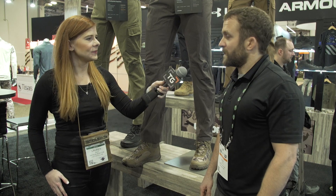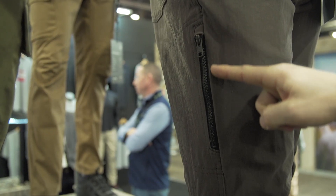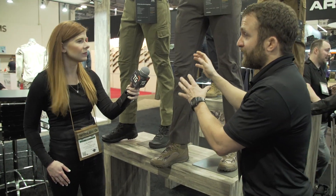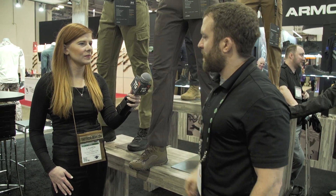Does this pant come in any other styles? In addition to the straight leg covert pocket version, behind you we have the cargo version of the pant with low profile cargo pockets. Same features and benefits as what we mentioned here, but in addition to it, it's got the cargo pockets.